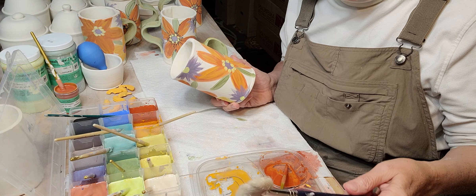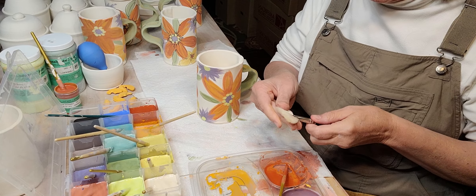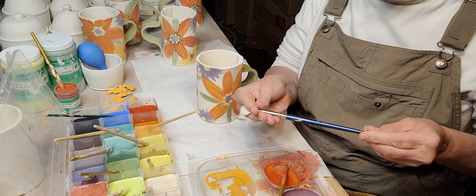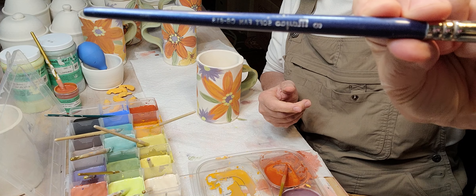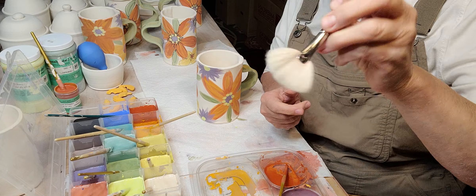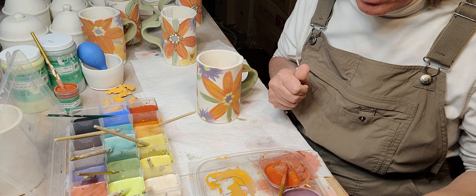These fan brushes from Mako are excellent — you can really fill them up with glaze. This is a number 8. If you use a fan brush, it applies the clear so gently that I don't ever have smearing. It never smears.